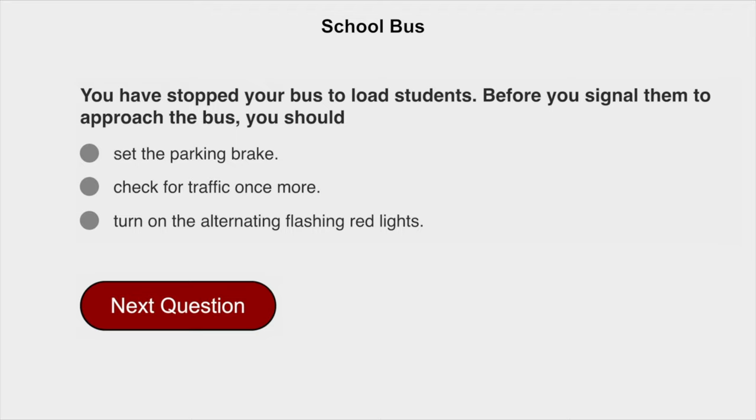You have stopped your bus to load students. Before you signal them to approach the bus, you should check for traffic once more.